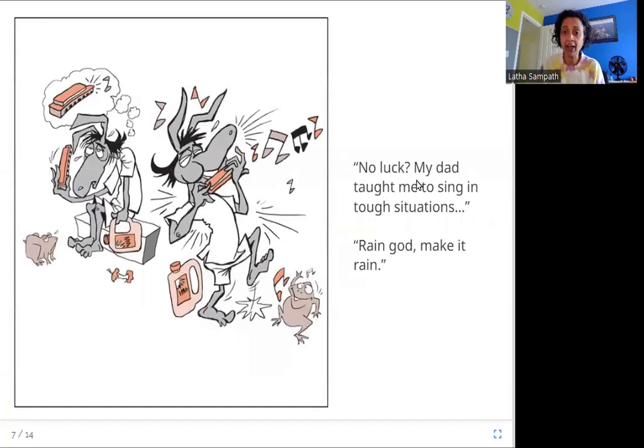No luck. My dad taught me to sing in tough situations. Rain God, make it rain. So what does Garbada do? His dad taught him to sing in a tough situation — when he is in trouble and there is no answer, his dad told him to sing away his troubles. So what does he do? He sings: Rain God, make it rain.